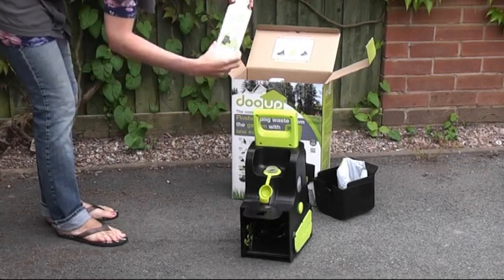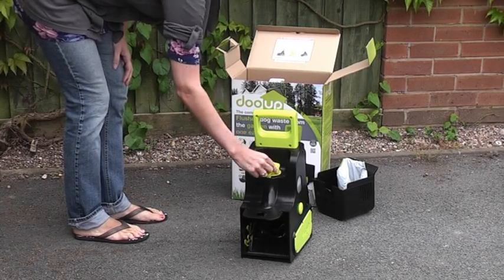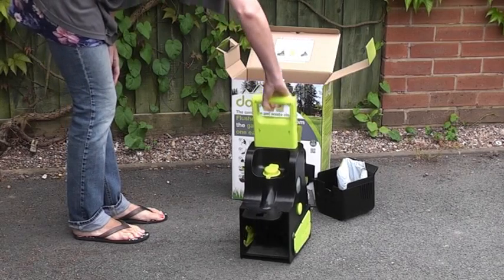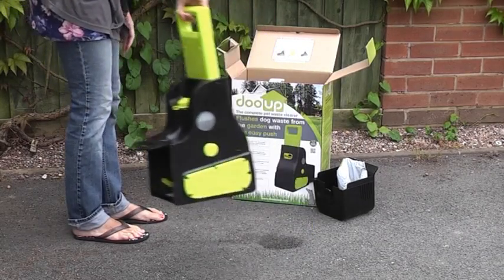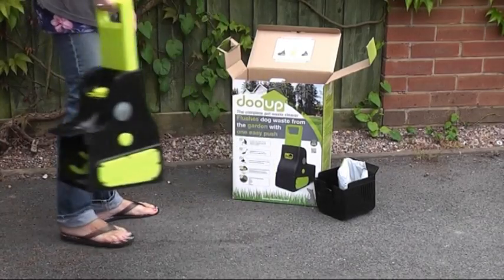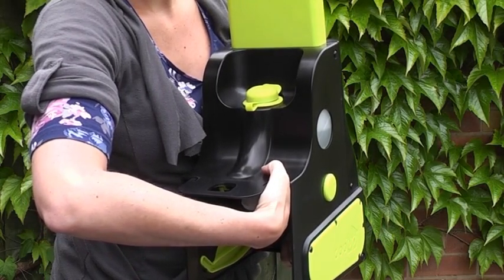After adding Do-Ops sanitiser to the fluid chamber, secure the rubber lid and push the handle down several times. You will notice the fluid mark that remains on the ground.